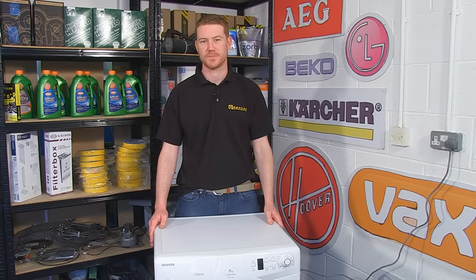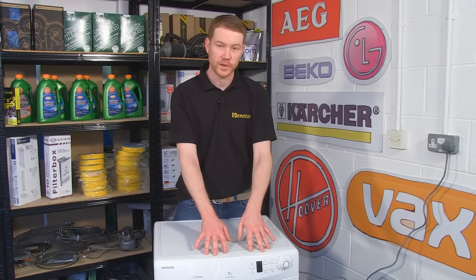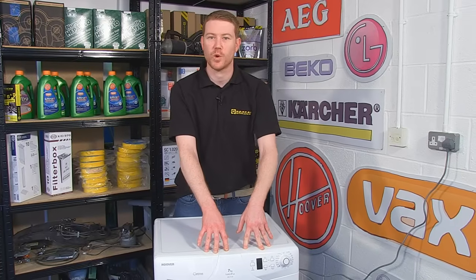Hi, I'm Matt from eSpares. In this video I'll be showing how to change the circuit board on this Hoover OPH 7160 washing machine.